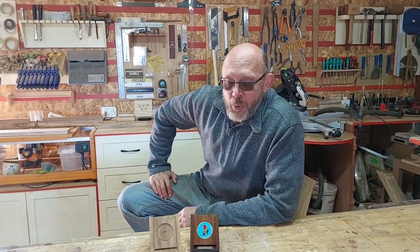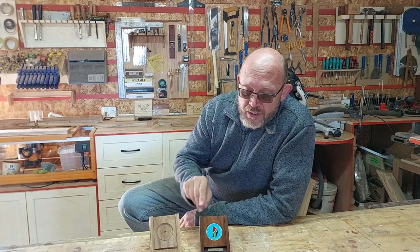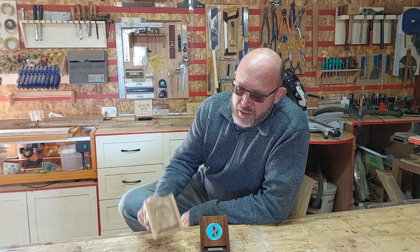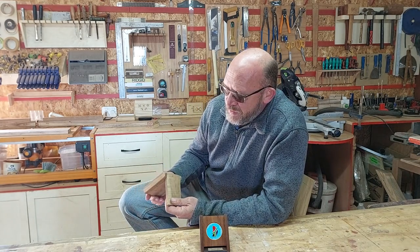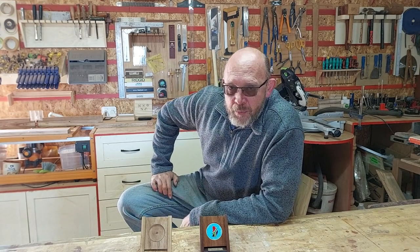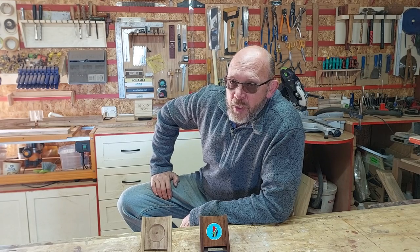Hi guys, welcome to the Little Woodshop again. This week I would like to finish the little trophy stands or medallion stands. I quickly made myself a sample just to familiarize myself with the process and make it easier for myself, and the jigs are ready so we can make them now. Follow along, let's make some trophies.